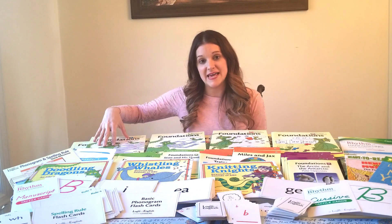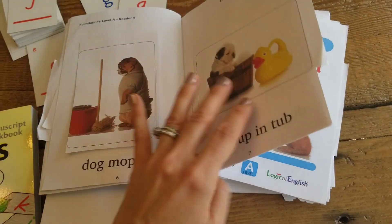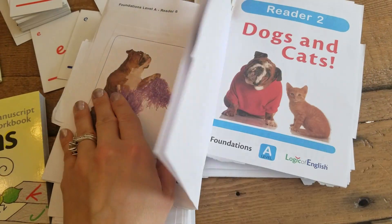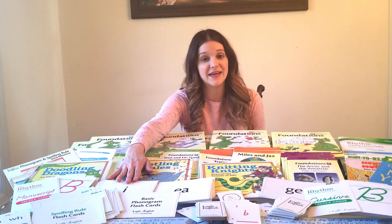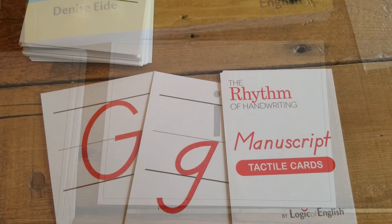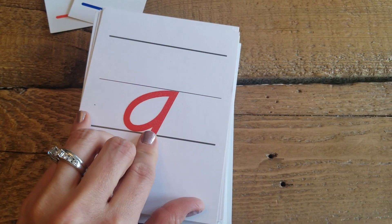In Level A's workbook, what's really great is they have readers that the kid creates — these little readers where they stick pictures on and learn to read those words. Level A includes the single letter phonograms, so it's covering single letter phonograms as well as teaching the kid how to write their lowercase letters.